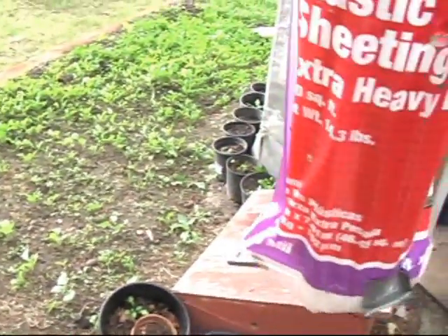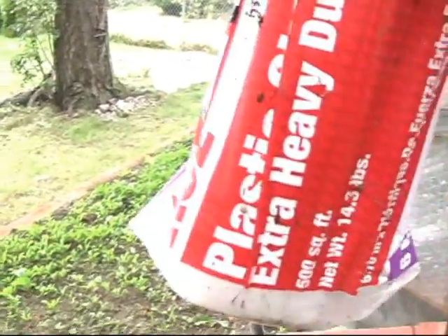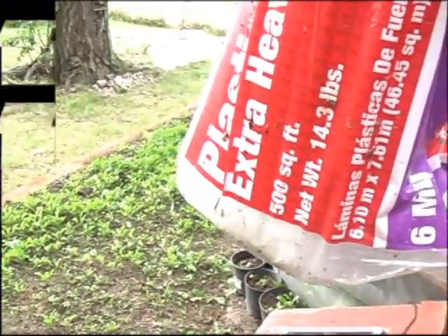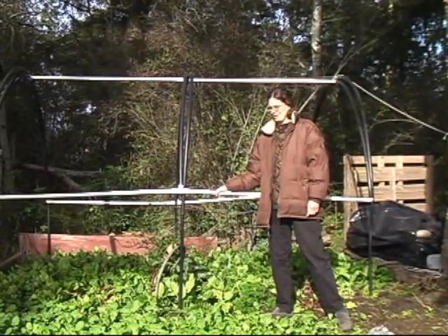We're going to begin with this product — basically plastic sheeting, extra heavy-duty. We prefer anything with 1 mil or thicker. This particular product is pretty huge; it'll cover an entire bio dome. This is 6 mil. So we're here with my assistant Sarah Hart, and she'll tell you about the plastic tubing.